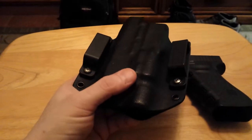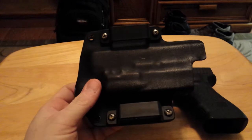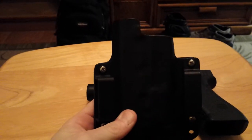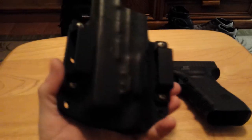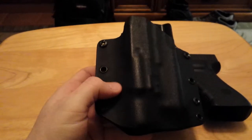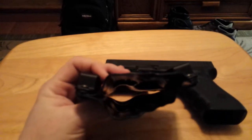This is for my Glock 22 with my Surefire X300 on it. It's a zero cant straight drop with a low sweat guard — made it exactly the way I wanted it. It's a very slim model, so there's not a lot of waste on the sides, not a lot of wing.